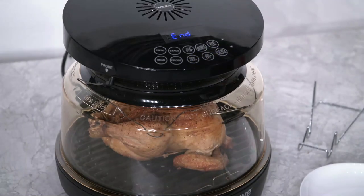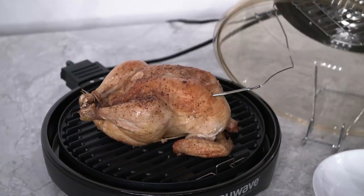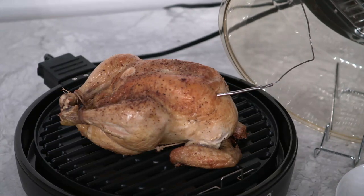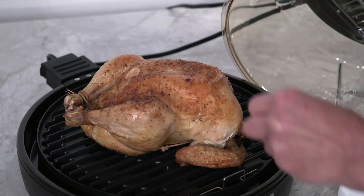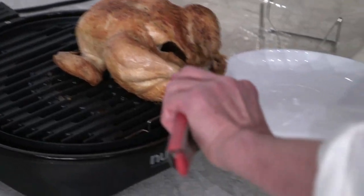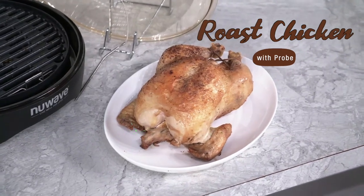Our chicken is done — let's take it out of the Primo. Transfer your chicken onto a plate. And there you have it: perfectly cooked chicken using the probe and your Primo.